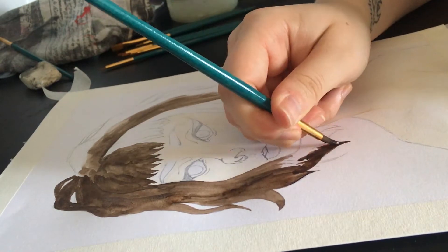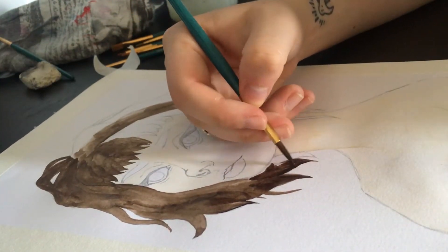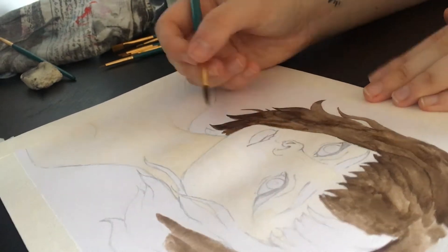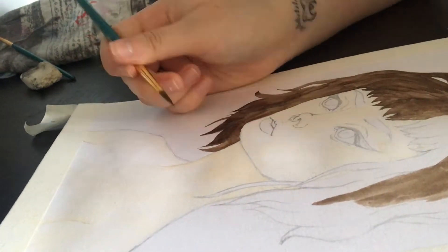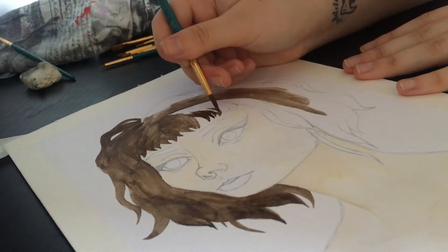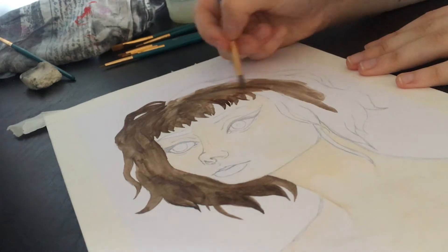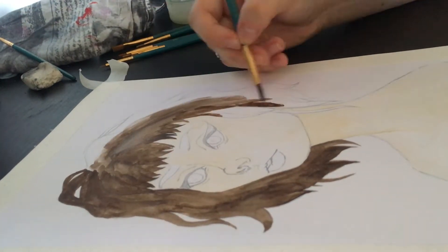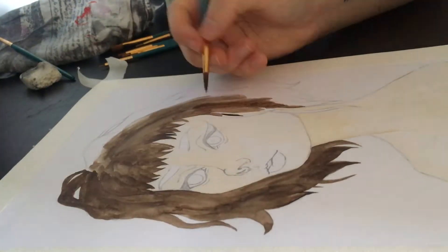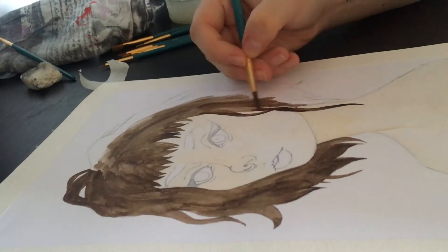Like usual, just starting out with the big main portions — so the skin and the hair obviously. I actually really enjoyed doing the hair on this one. At first I was getting quite annoyed, but as I started doing it almost like doing it with strands, I thought it started to look a lot better.